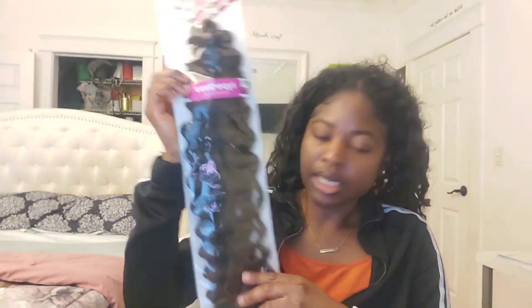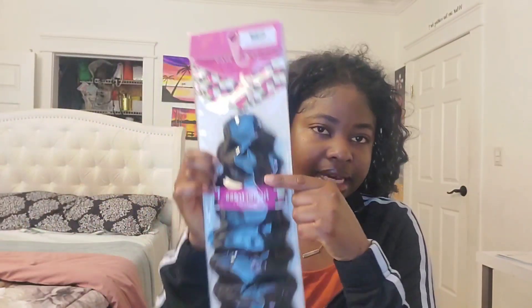I got it at my local beauty supply store. I don't know if you can find it online or on Amazon, but if I have a link I'll put it in the description box. The hair is called Hyper Trust — there's no 'S' — that's the crochet hair.